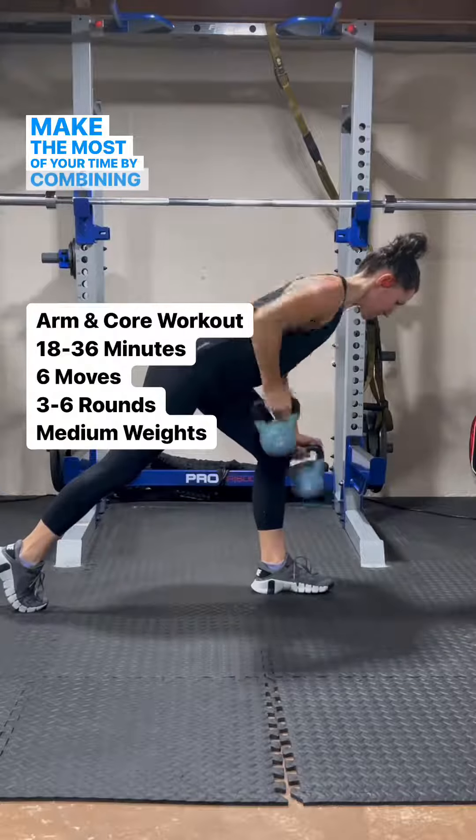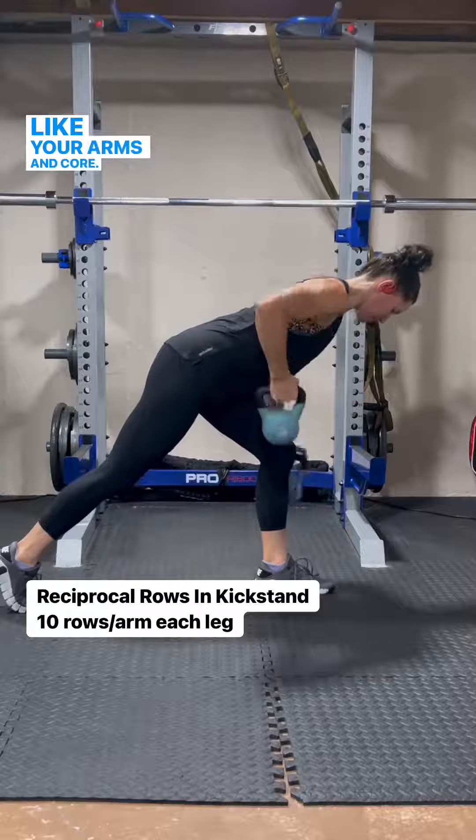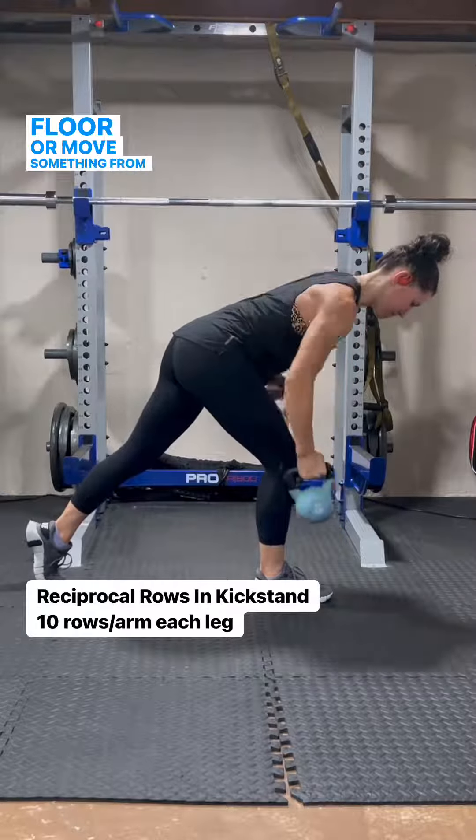Make the most of your time by combining two parts of the body that work together, like your arms and core. We already do this every day when we pick up objects on the floor or move something from one place to another.